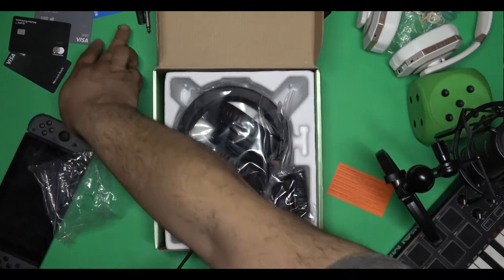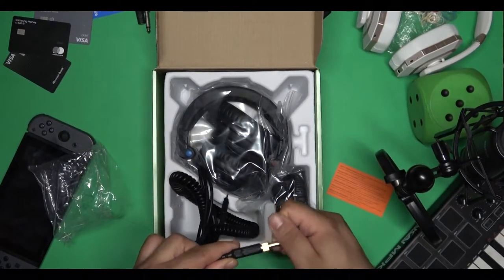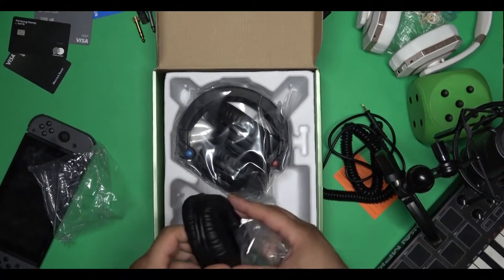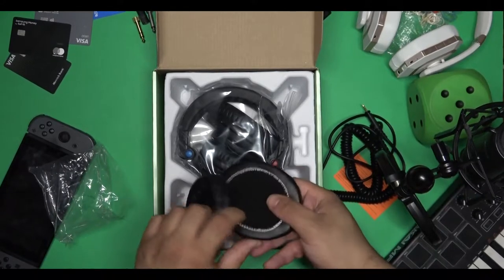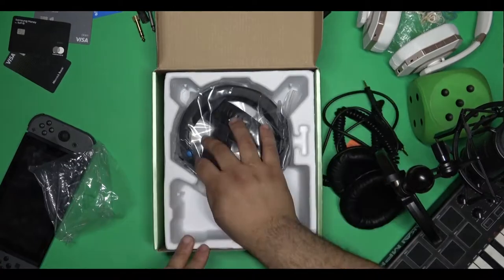They include the paperwork in there as well. They have the coiled cable along with the headphone jack. These are actually really nice headphones to use.